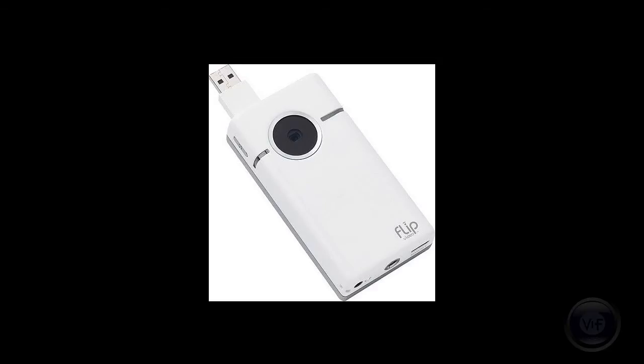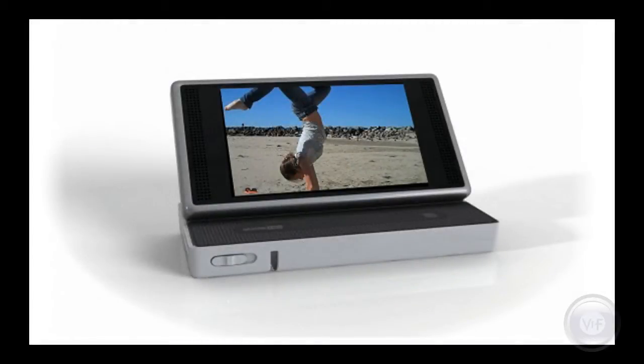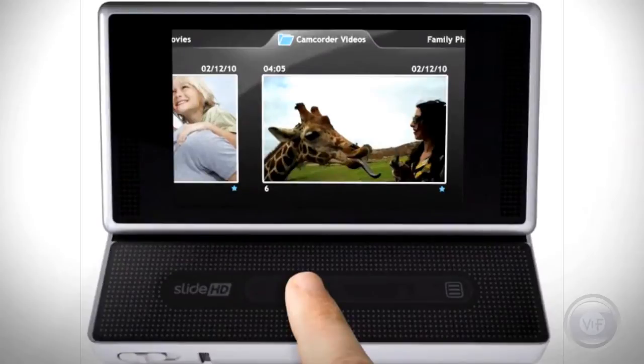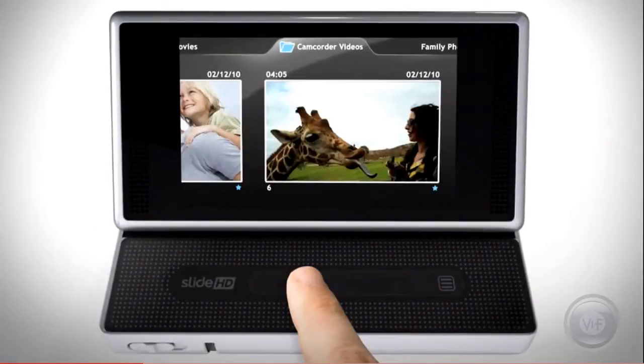Now let's see what really makes the Slide different. Pushing on the front edge of the back of the camcorder causes a layer to slide and tilt, which makes a good viewing position when you lay it on a table. Now the viewing area for actually watching your video, or sharing it with someone else, is unlike any camcorder you've seen. The way you select the video you want to watch is nothing short of ingenious — this touch strip along the bottom has a menu button on the right end. Sliding your finger left or right scrolls the video selections, and when you find the one you want, tap it and it will begin to play.